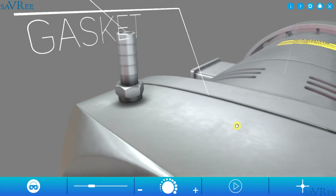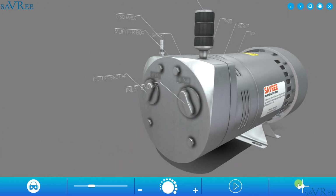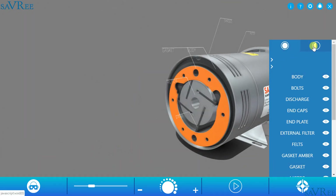The gasket is a static type seal, which has been installed between the muffler box and the end plate. If we take a cross section, then we can have a look at some of the internal components as well.